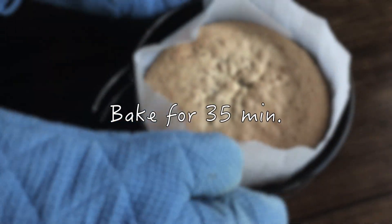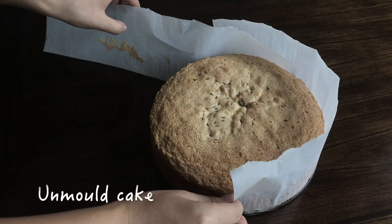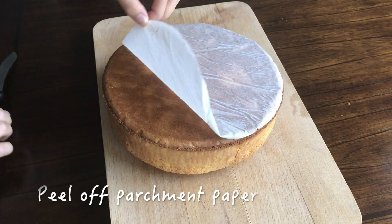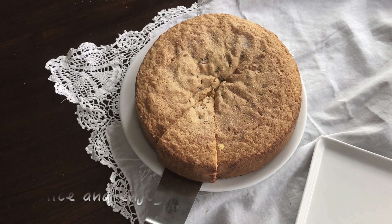Bake this for 35 minutes until a toothpick inserted into the center comes out clean. You can unmold the cake immediately and also peel off the parchment at the bottom. And basically the cake is done now.